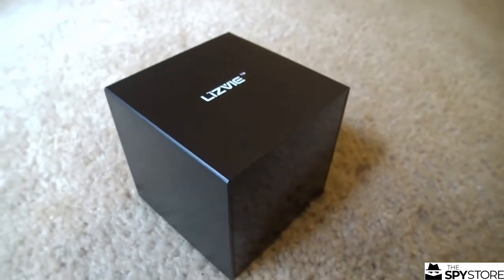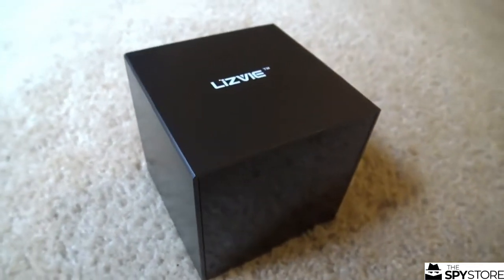So, what do we got on the menu for today? Something pretty damn cool that can help us bass heads keep our car audio gear nice and safe.